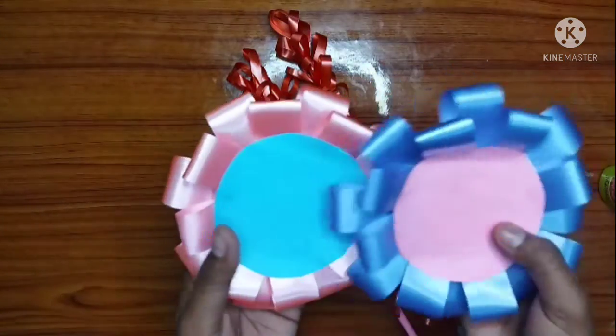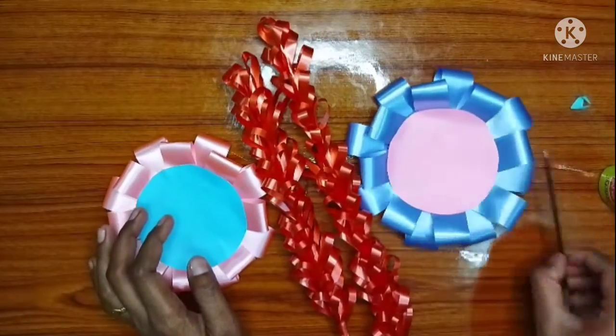I have made two of these colors. I will tell you how to do this in the next video. The cello tape is made in a round paper.